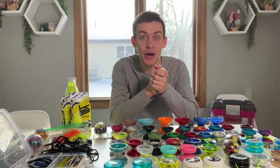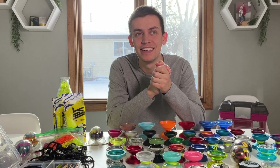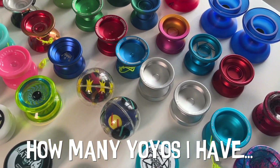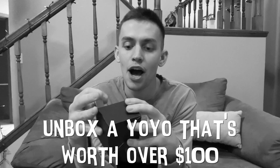How many yo-yos do I have? You have way too many! I didn't ask you, Wendell. Stay tuned, because by the end of this video, I'm going to tell you how many yo-yos I have, learn a brand new yo-yo trick, and unbox a yo-yo that's worth over $100.